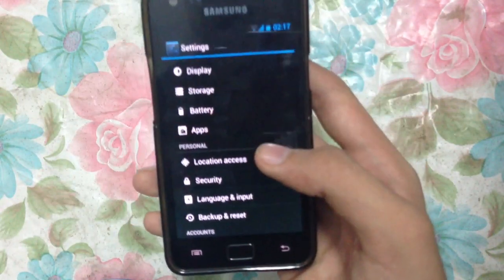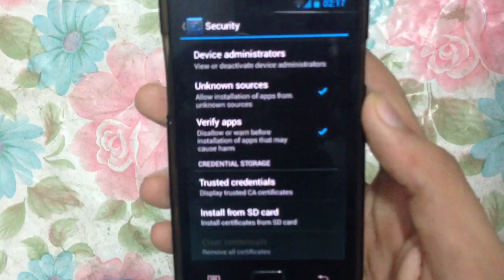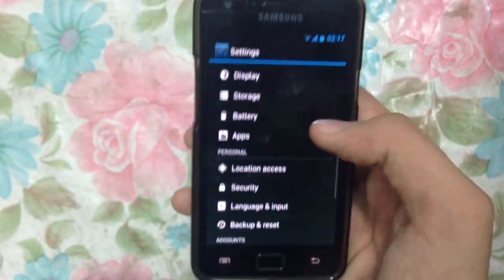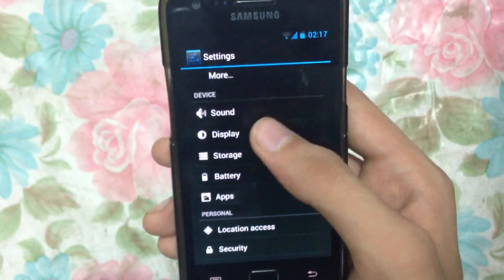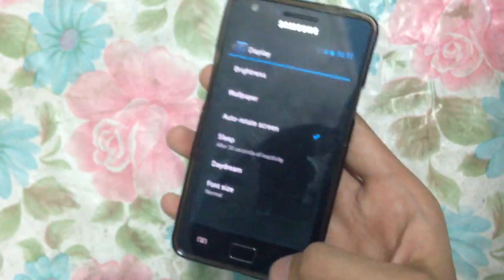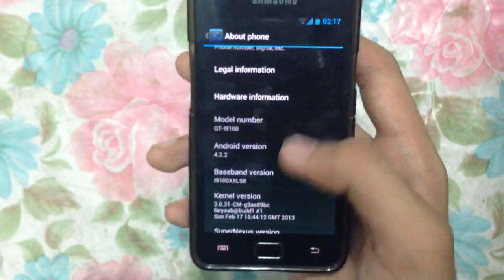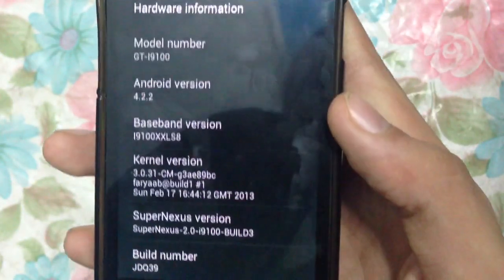The other thing I'm going to show you is the security section. There's also a new option to verify apps — I'm not sure exactly what it does but it is included in this ROM. Here we have the display settings, including the daydream option which comes with Android 4.2. Under About Phone, you can see my phone model GTI 9100 running Android 4.2.2 — the Super Nexus 2.0 build number 3.